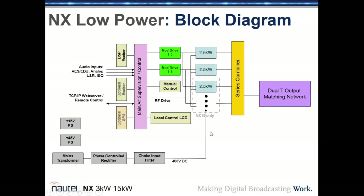The B-plus driving the PAs is approximately 400 volts DC. A mains transformer converts incoming AC to 320 volts AC, and a phase-controlled rectifier converts that to a 400V DC bus with a soft start — the voltage ramps up when you turn the transmitter on. The NX3 has two modules; the NX15 has ten 2.5 kilowatt modules.